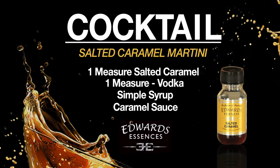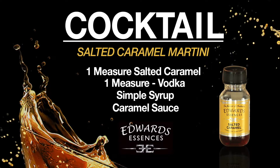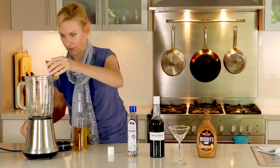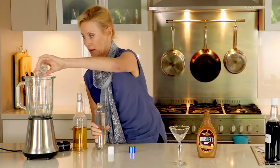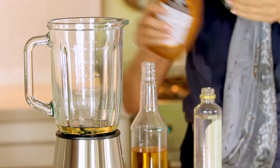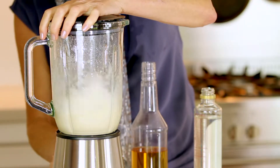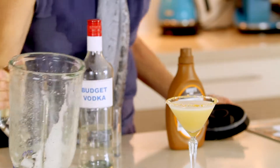We are now going to make a salted caramel cocktail. So we need one measure of the salted caramel liqueur, one measure of simple syrup, some vodka, and finally caramel sauce. Give that a whiz. And there we have our salted caramel liqueur cocktail.